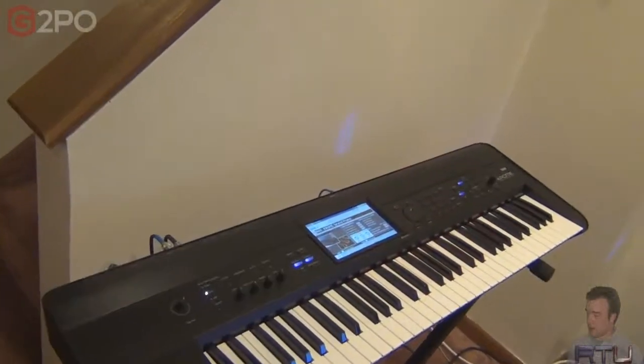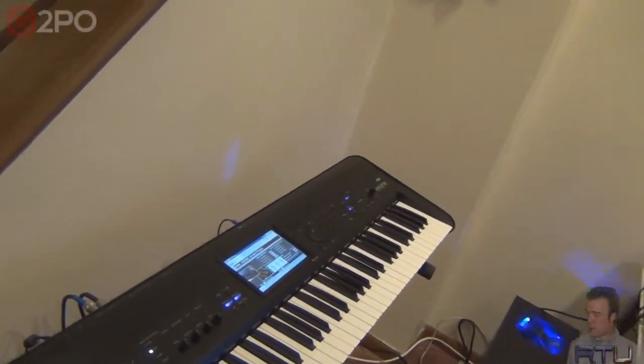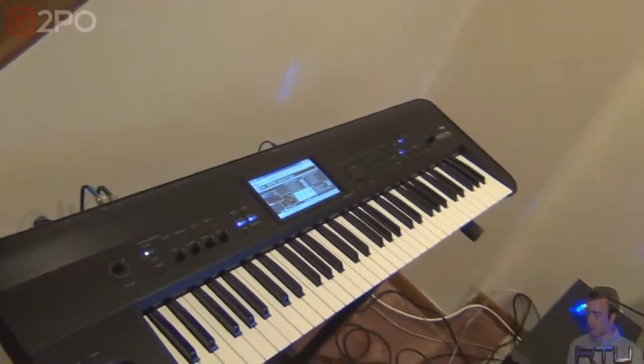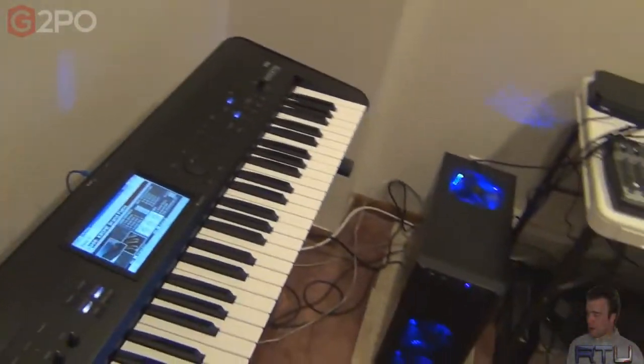I got like a billion requests for it, both on my new RTU music channel and on ReviewTech USA — and here it is. This is my workstation 3.0.